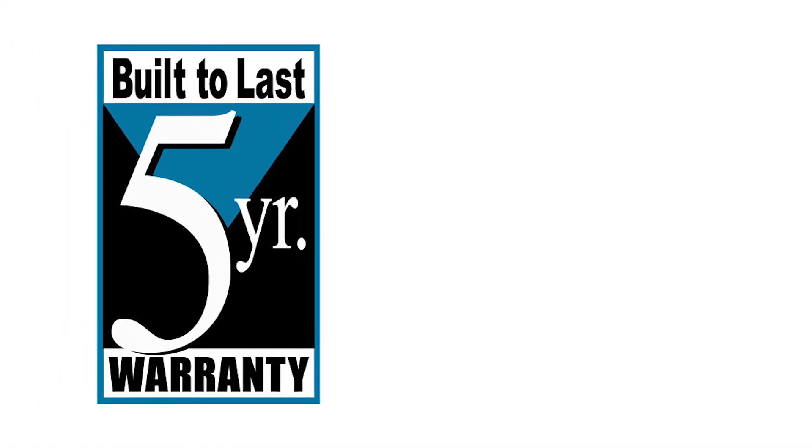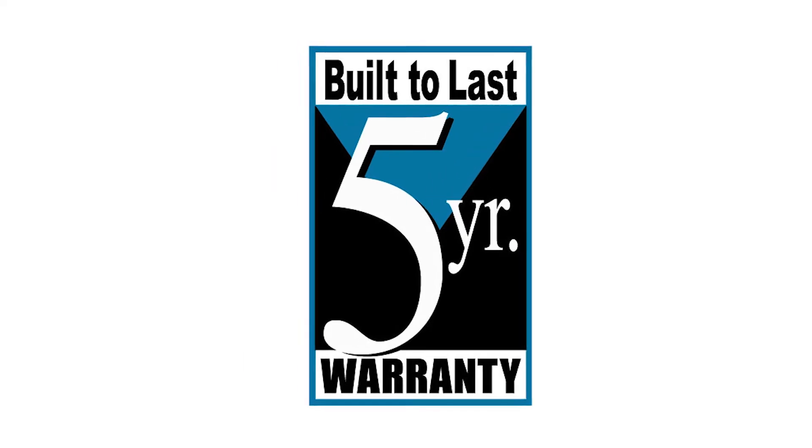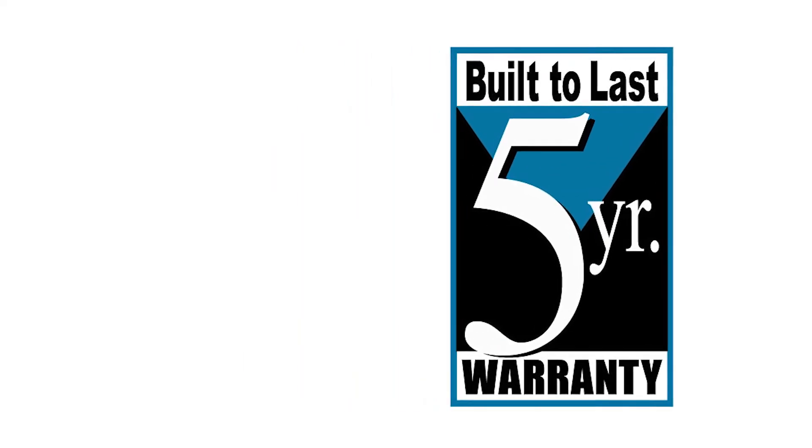And lastly, like with all of our products, Exair's Haslock cabinet coolers include a five-year built-to-last warranty.